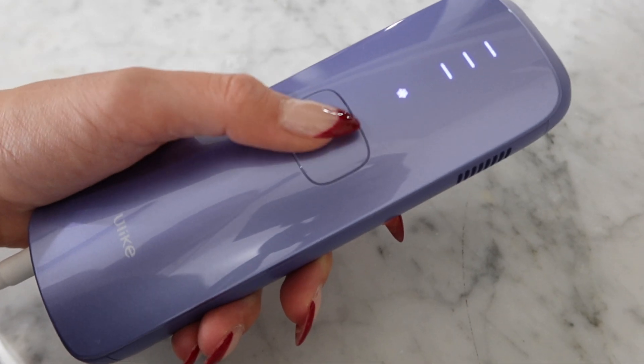It's time for me to tell you guys about my Ulike IPL laser hair removal device — the Ulike Air 3 Sapphire Hair Removal Handset. I literally used to be at the point where I would shave every single day. If I shaved my arms in the morning, I would need to shave them again by like 6 p.m. if I wanted soft arms for dinner. My hair would grow that much and I had to do something about it.